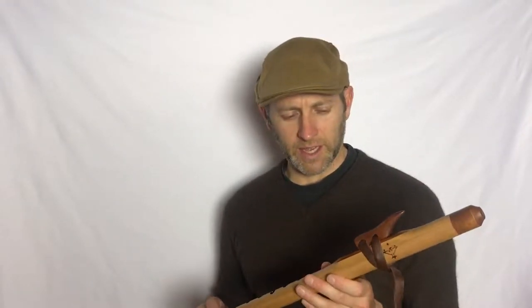We have this flute in stock, so if you're interested in it please get in touch. We probably have the option of maybe adding a stone to it as well, so if you're interested in that you could let us know via email.